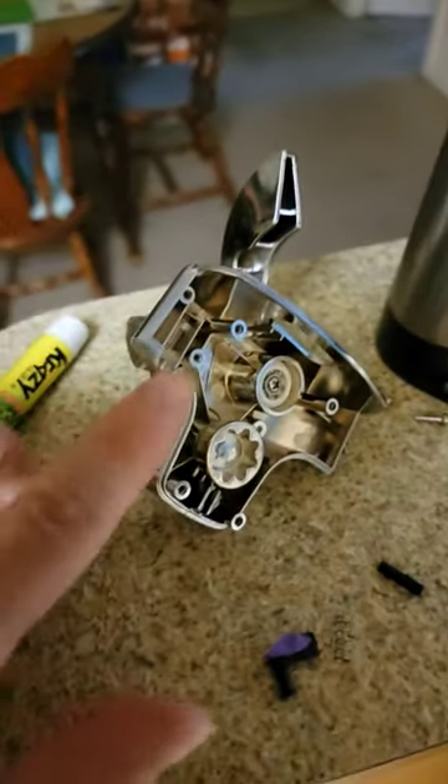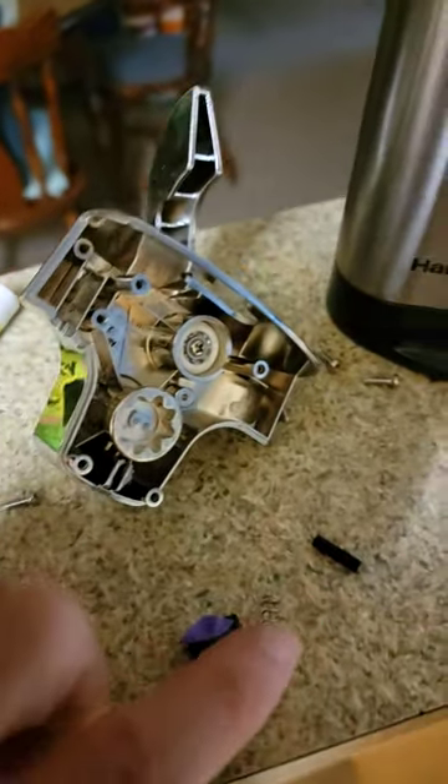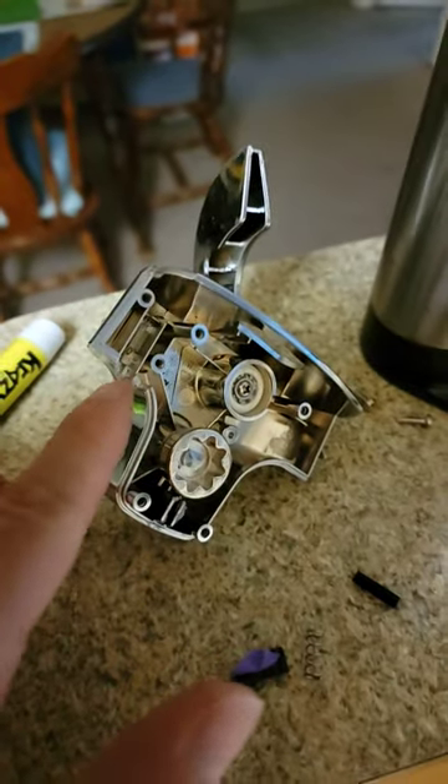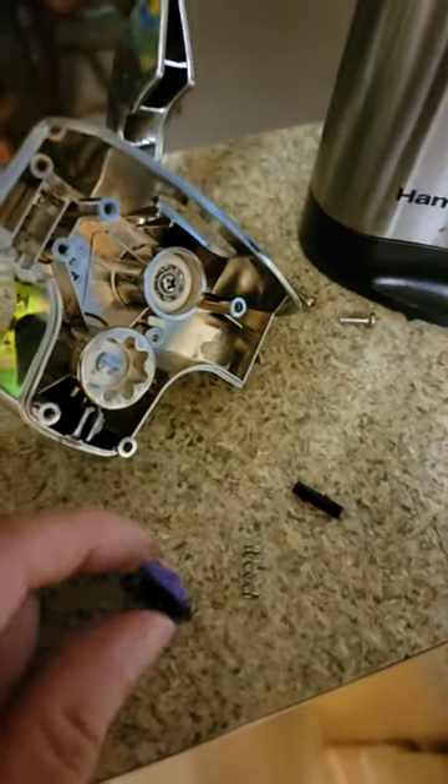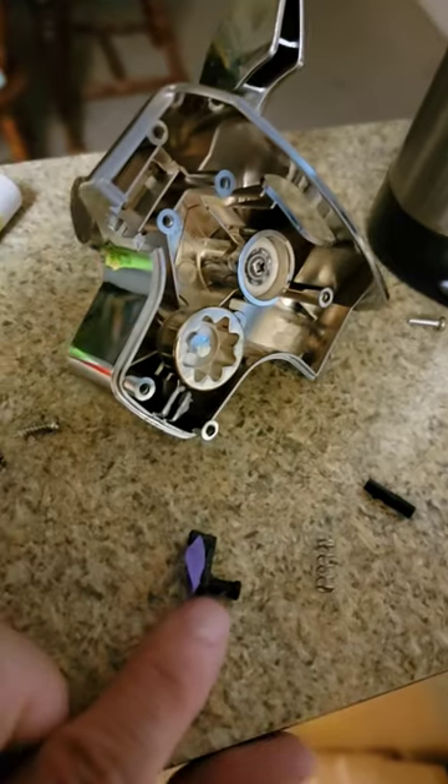So what happens is, if you take this apart and look inside, inside of here is this piece. This piece sits here with the spring and it pushes down on this lever that comes through and then pushes on that button. The problem is that piece is this cheap little plastic piece, which I have a little bit of glove stuck to because I was crazy gluing it.